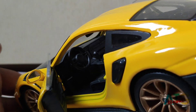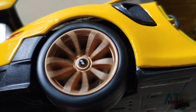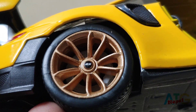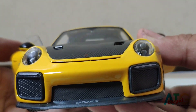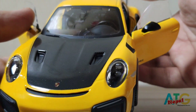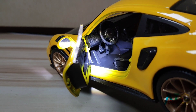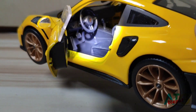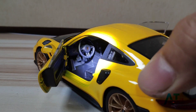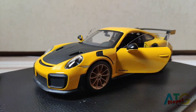The carbon fiber finish on the spoiler looks very nice. The details are very nice — let's do a 360 degree view of the car.